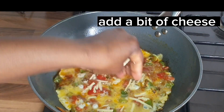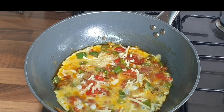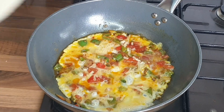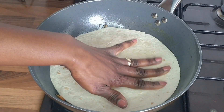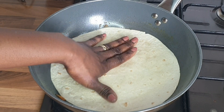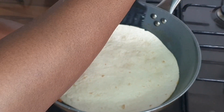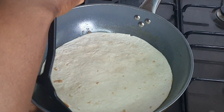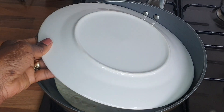Then add a bit of cheese — guys, this is optional. If you don't want to add cheese, it's up to you. But it will help the egg to stick together. Then cover it up and pat it down a little bit, and just gently go around the egg so it sticks with the tortilla.